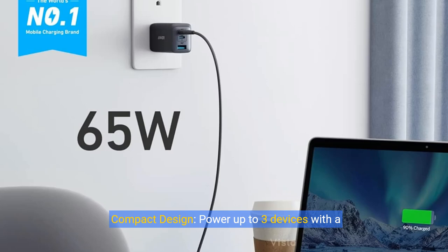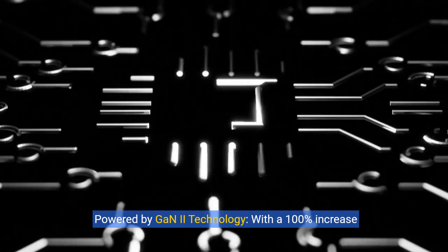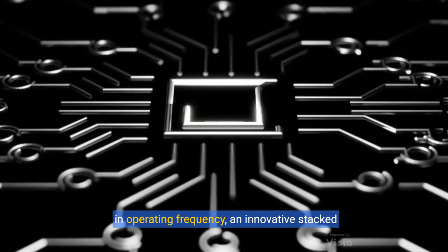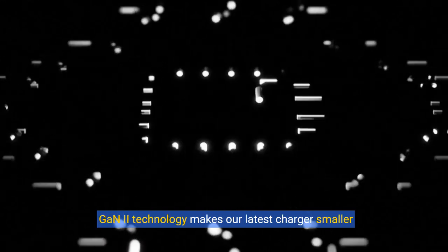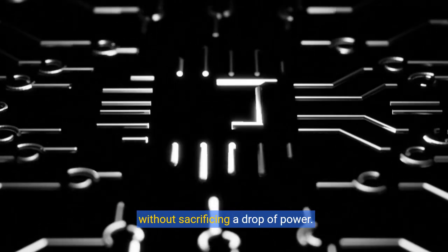Compact design: power up to three devices with a charger that's roughly the size of an AirPods Pro case. Powered by GaN2 technology, with a 100% increase in operating frequency, an innovative stack design, and an upgraded circuit board structure — GaN2 technology makes our latest charger smaller without sacrificing a drop of power.